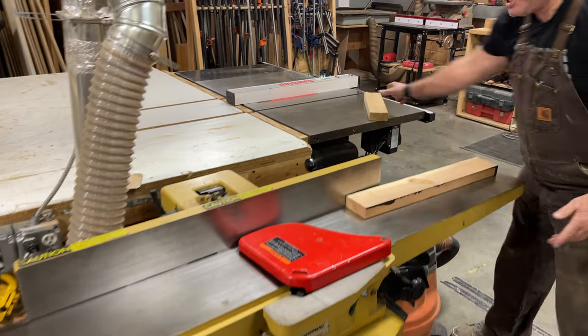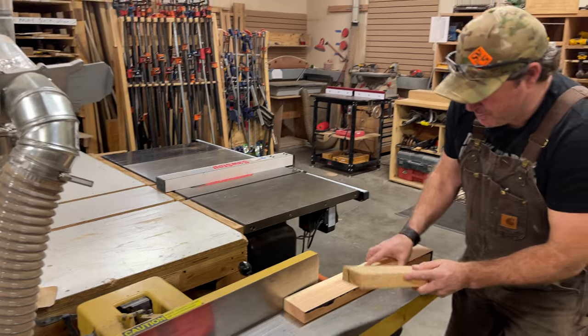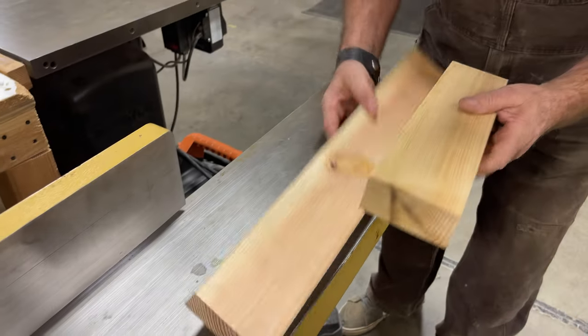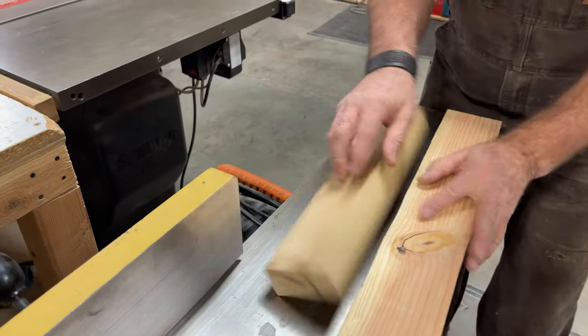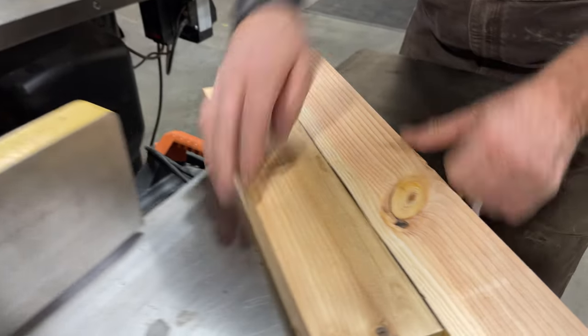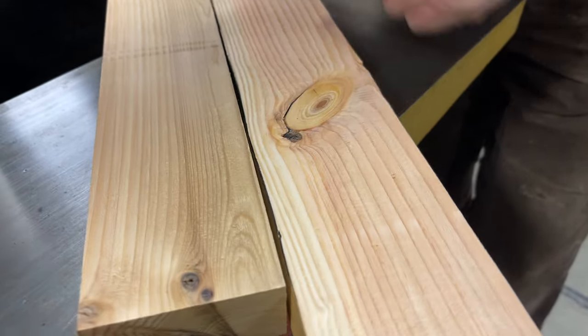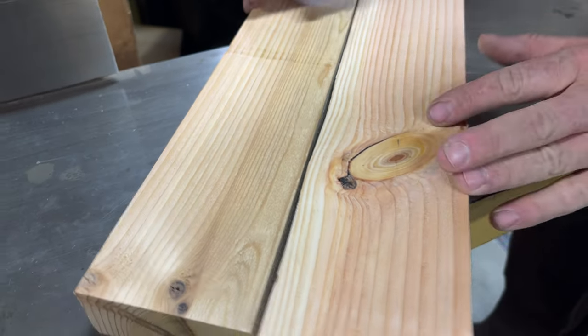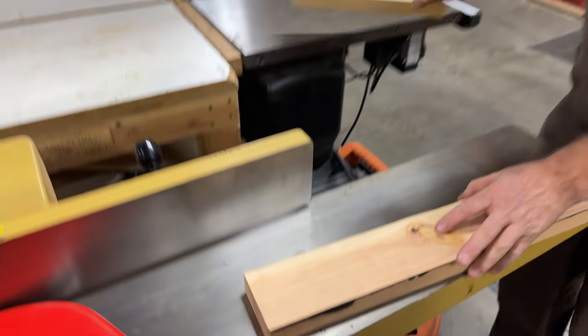I am going to join a couple of pieces of wood. If you look down at these pieces of wood, let's say I want to join two pieces together — I need a nice, clean surface on both sides. You can see that's an ugly mess. I'm not going to be able to join those pieces of wood. I'm going to run them both through the joiner and then we'll look at how clean a joint we can get.